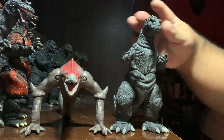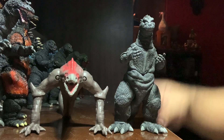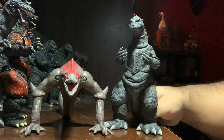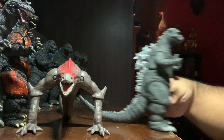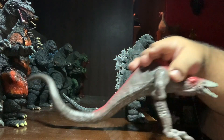Here it is with the NECA Godzilla 1954 figure, which is an average-size figure. They're all about this guy's height, give or take. Looks pretty good — these two probably wouldn't be together in terms of continuity, but it's a size comparison, so it is what it is.